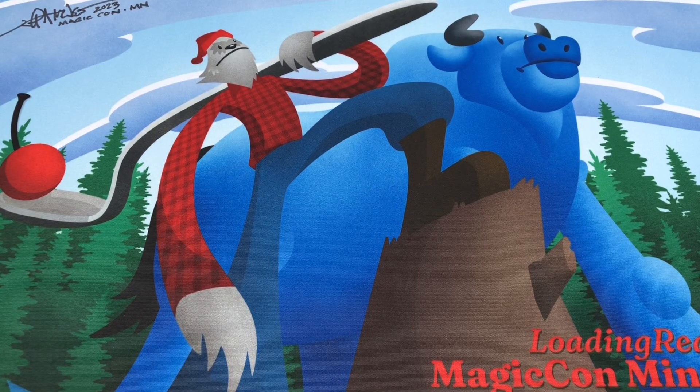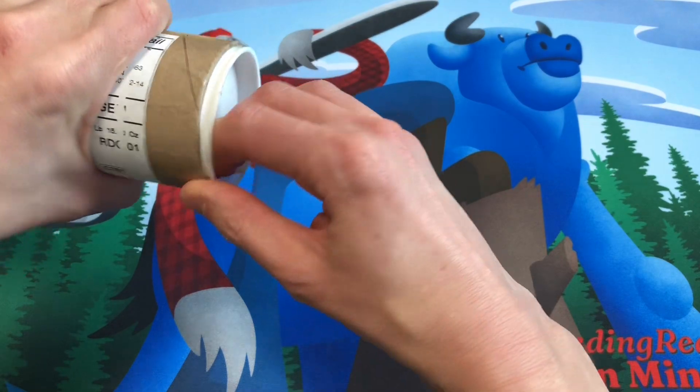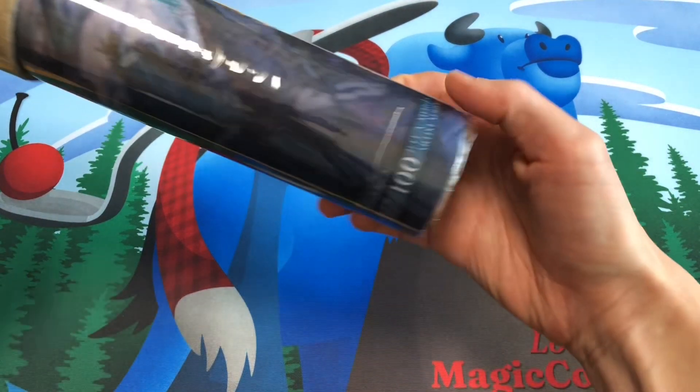Good morning, fantasy art fans. Welcome to the channel. Today's video is a little bit of a combination of a mail day video and a fantasy art discussion. So in today's mail, I got an exciting package from Jeff Mingus, the artist.